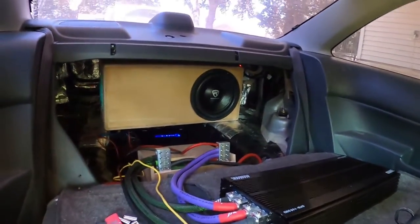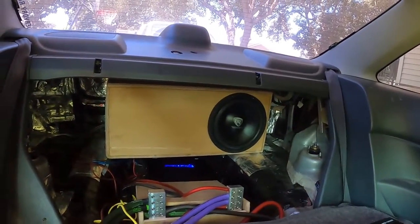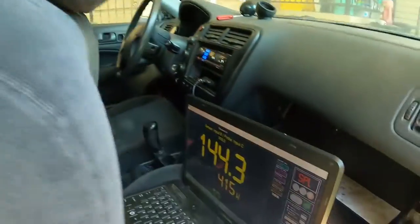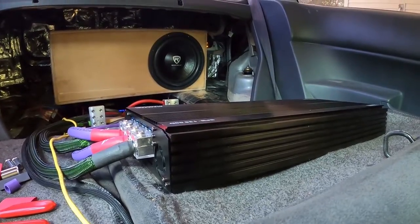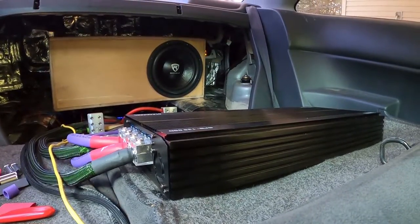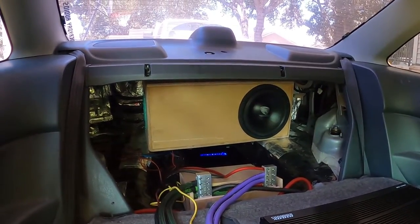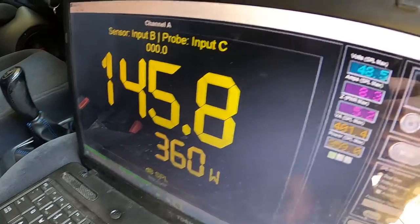All right, 50 Hertz this time, let's go. All right, more power but wrong note — sucks. I'm trying one more round, got it rolling. All right, that looks better. 145.8, 360 watts.